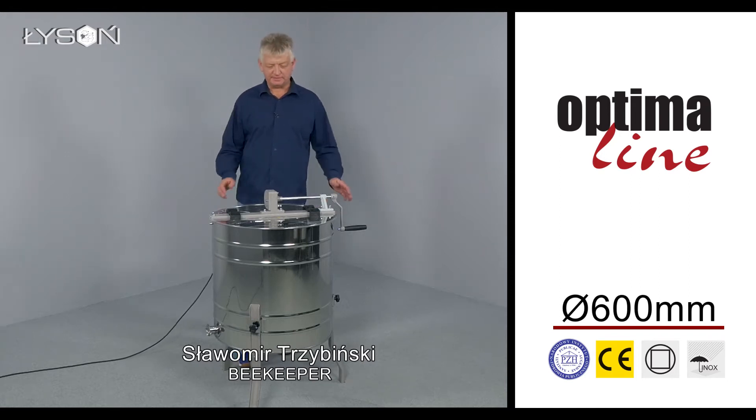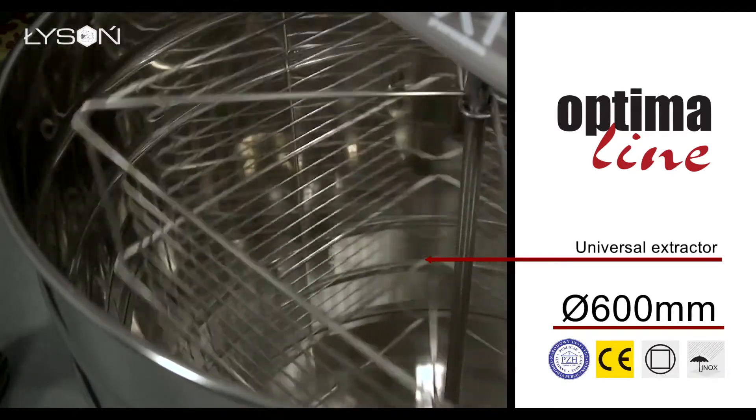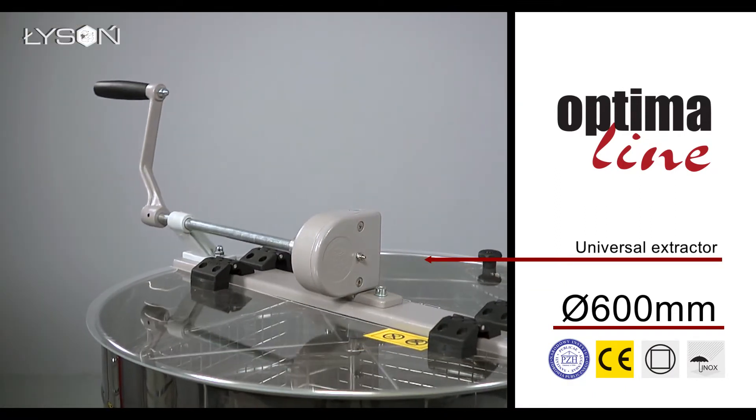Four-frame tangential honey extractor with manual drive system Optimaline. The basket of this extractor allows extracting four frames of any type, from the smallest to the largest nest frames, including dated as well as any other.